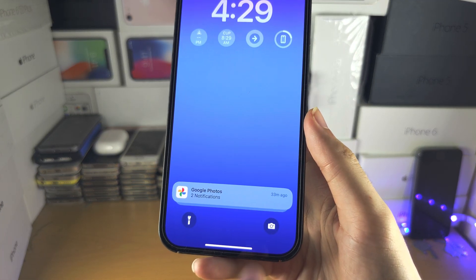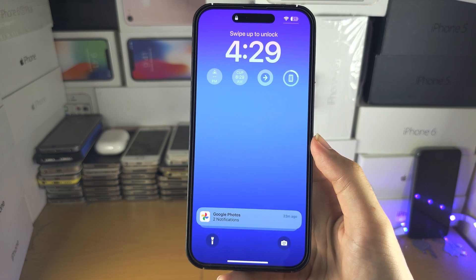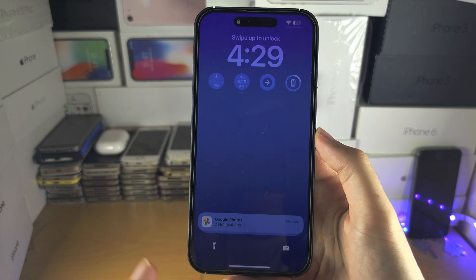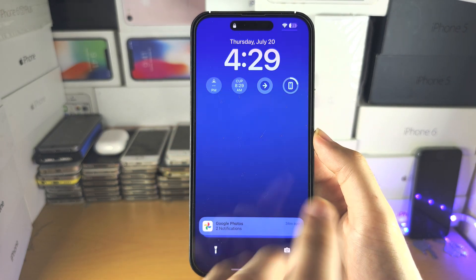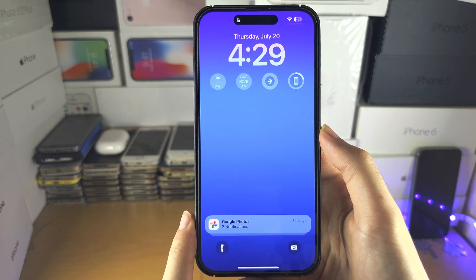Welcome everyone. If you can't swipe up to unlock your iPhone, maybe the screen is frozen too, the buttons aren't working — the solution is a force restart.